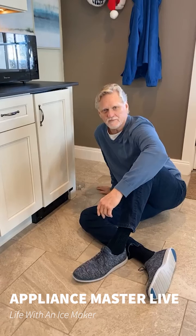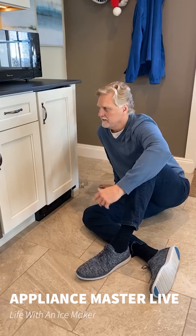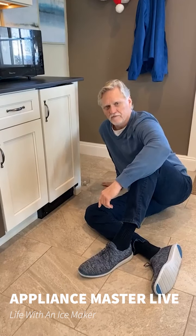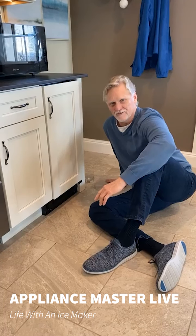Hello, welcome to Appliance Master Live. I'm Bill, and thanks for tuning in today. Today we're going to talk about a Marvell ice machine. Ice machines in general are my favorite appliances.